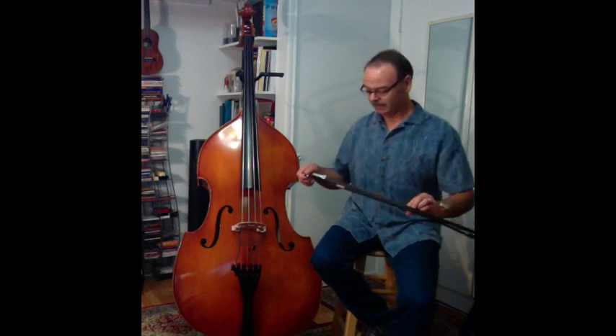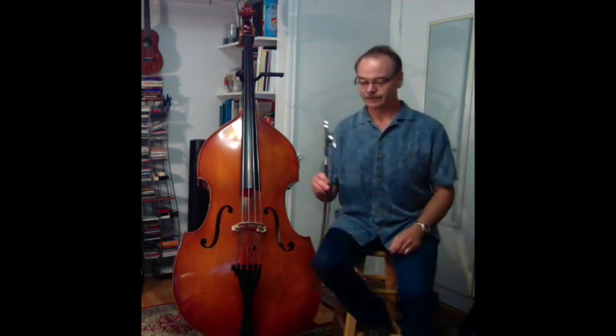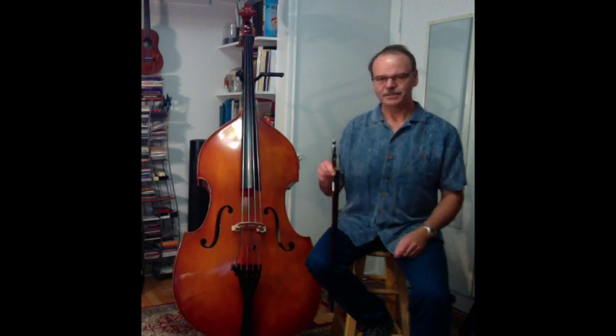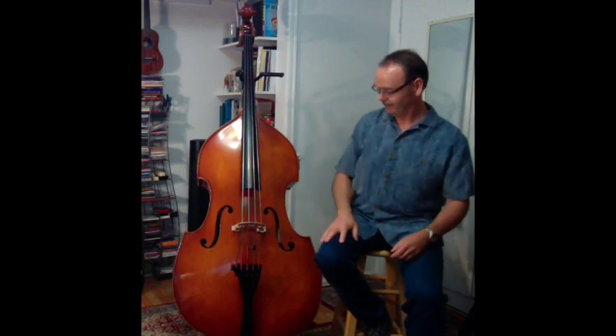So that's my bow, and that's about all I know about the bow at this point. I hope that helps you. If you have any questions, send me a comment or an email and I'll do my best to answer. Thank you very much for watching DB3, the parts of the bass. We'll see you then.